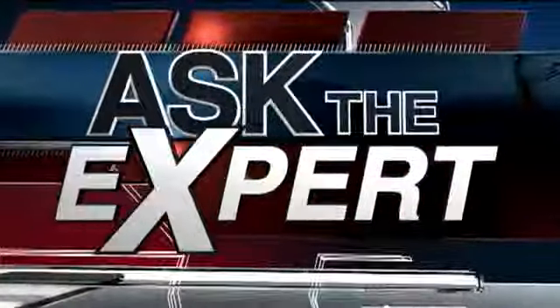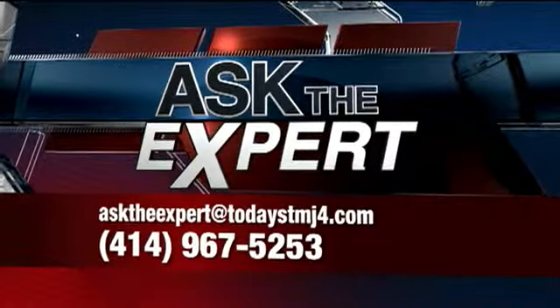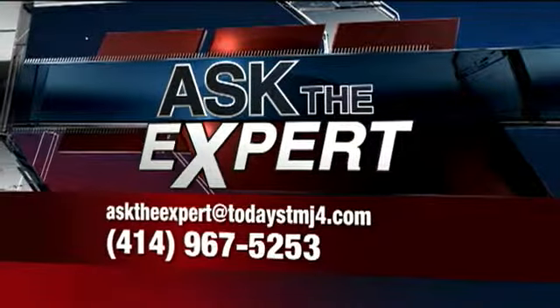Allison Schnelle, thanks for coming in and thanks for carrying these kettlebells with you. Have a question for the experts? Send an email to asktheexpert@tmj4.com. The voicemail number is on your screen.